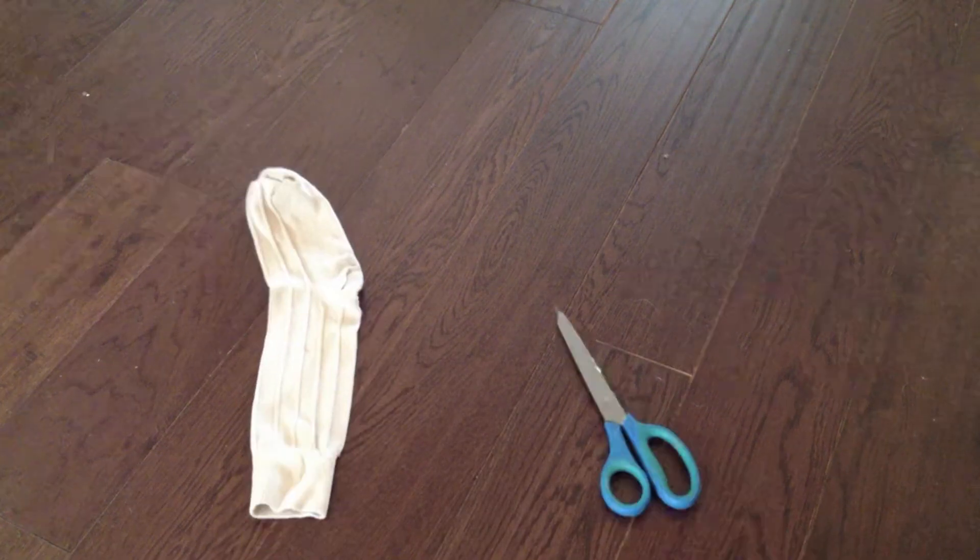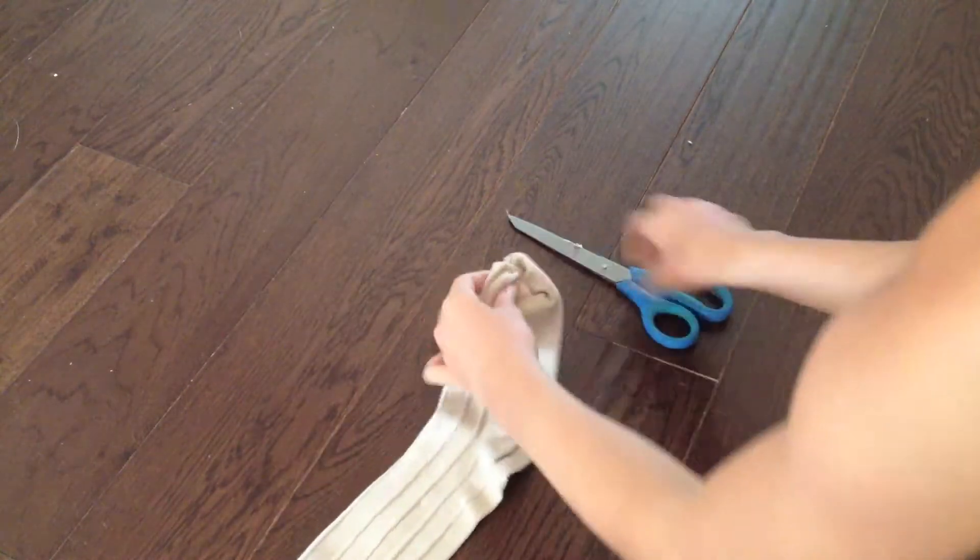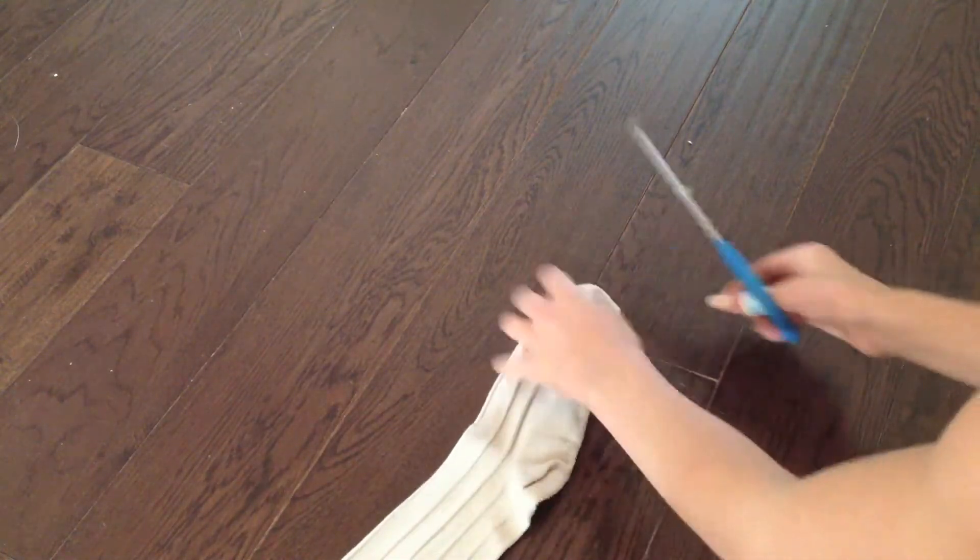First you're going to need a clean sock that matches your hair color and a pair of scissors. Now taking your scissors you're going to cut a small hole in the top of your sock.